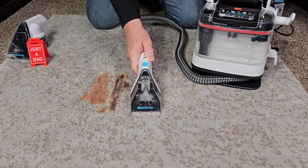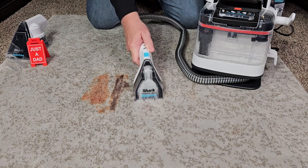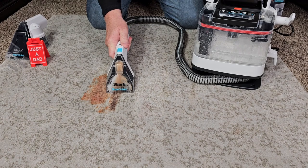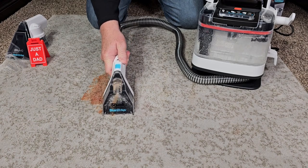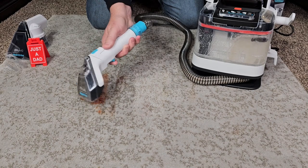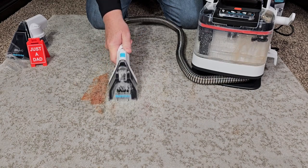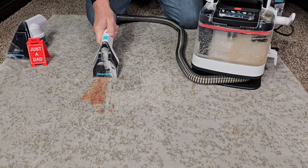Wow, it's doing a good job. Let's go over to the chocolate. Again, doing a really good job, and I'm spraying the whole time I'm cleaning. I can really scrub with the handle. Let's go over the ketchup.